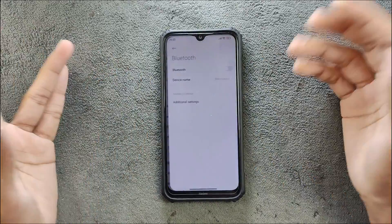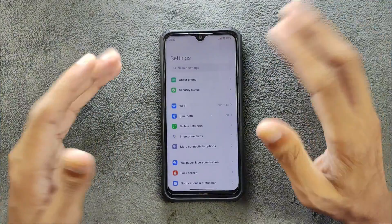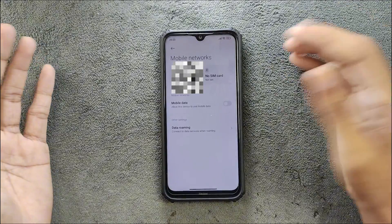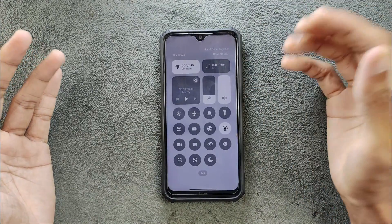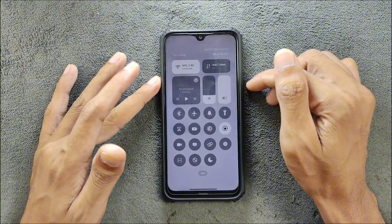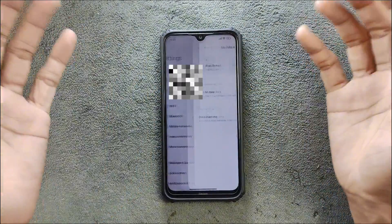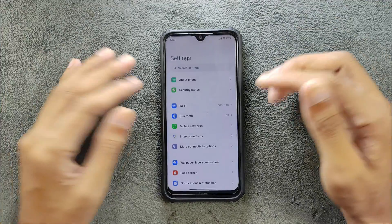In terms of Bluetooth, it does work — there is no issue with Bluetooth. Mobile network is also working; even VoLTE is working perfectly fine. As you can see, VoLTE is connected right now, and I did try phone calls with VoLTE — it works perfectly fine.